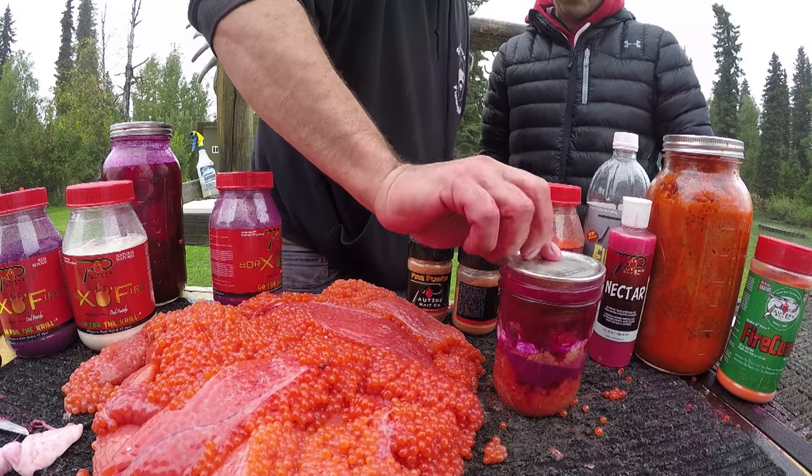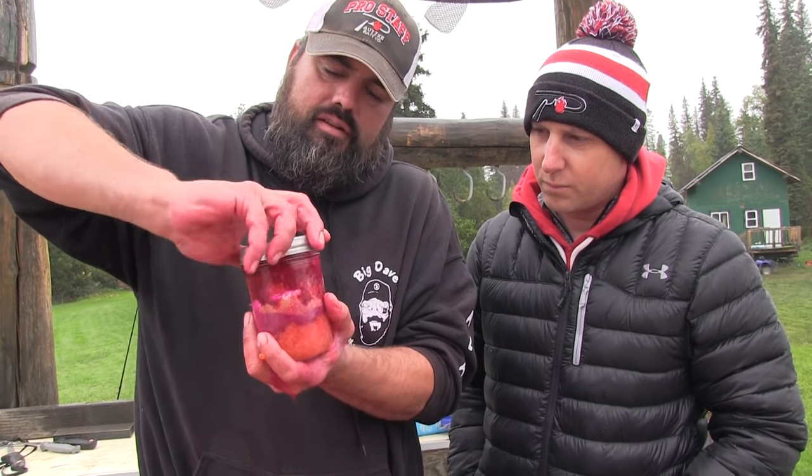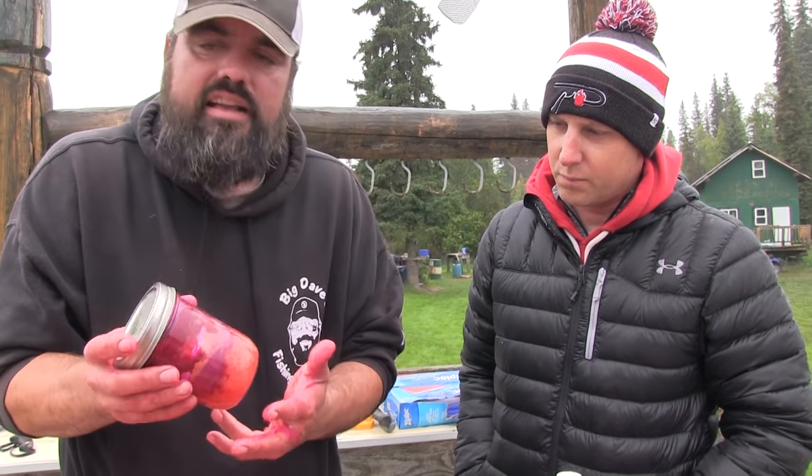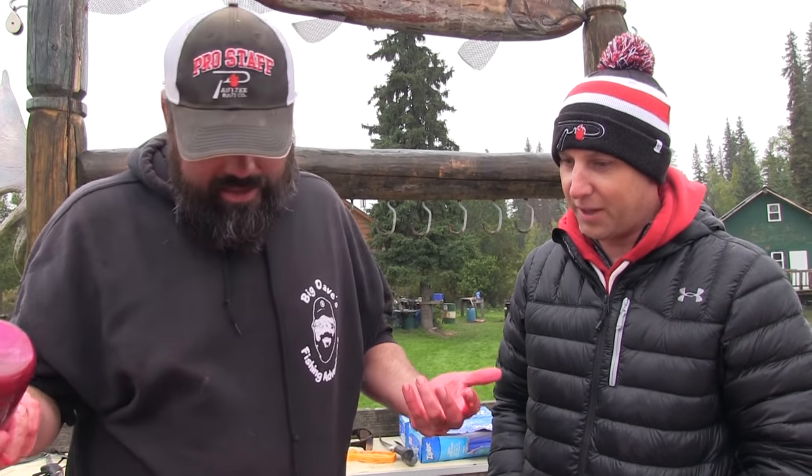Now we're going to put the lid on. The nice thing about eggs cured like this — you can leave them in your freezer forever, but they'll also stay good in your fridge for months. I've taken eggs like this and fished them a year later, right out of the fridge, and they stayed cured. One question a lot of guys are going to have: we sell fire cure, Borax fire, and fire brine all as separate cures — why are you using all of them instead of doing something simple?